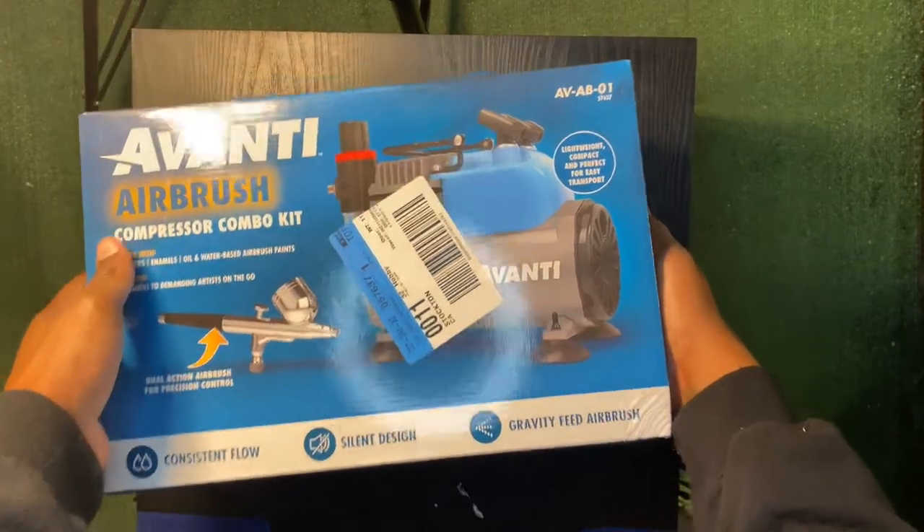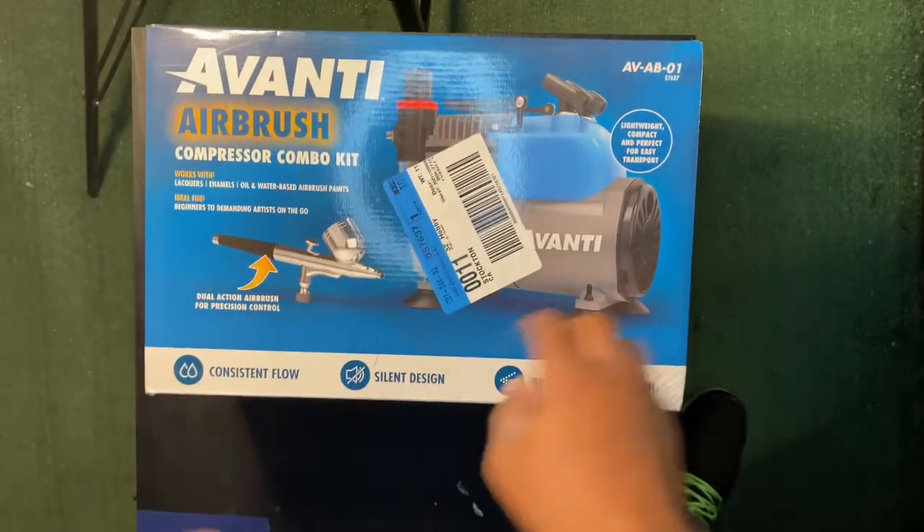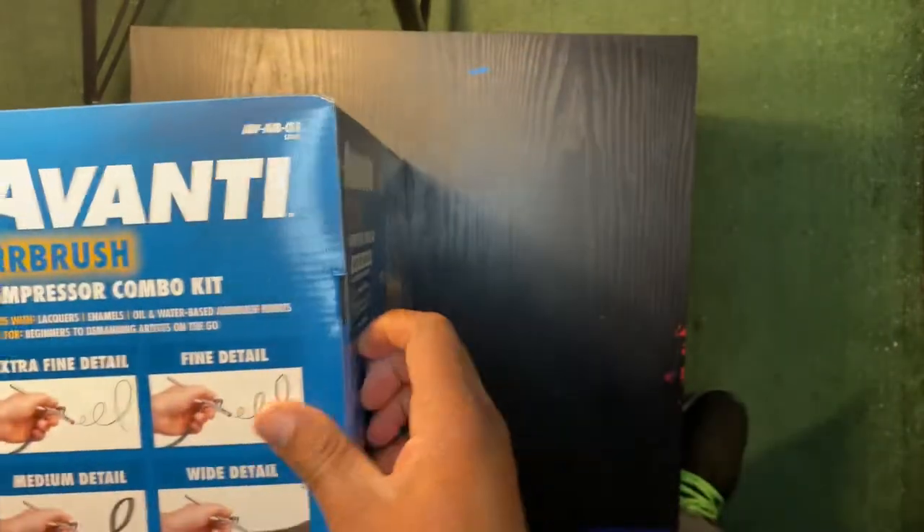Today we're unboxing this airbrush that I got from Harbor Freight. It was $100, coming with the airbrush and the air compressor. Let's open it up real quick.